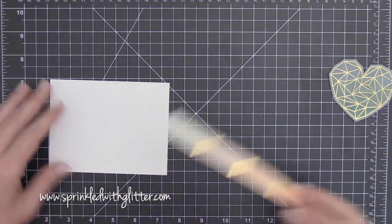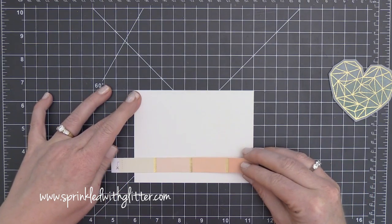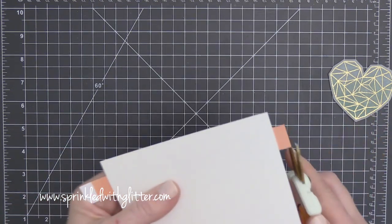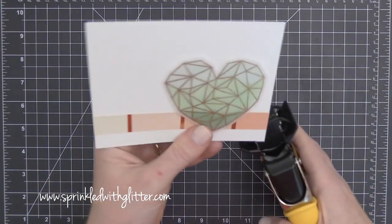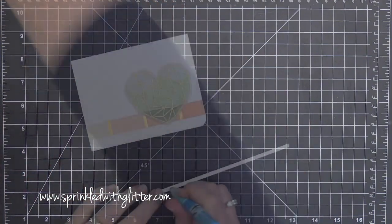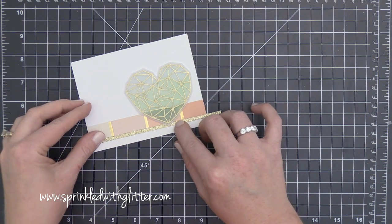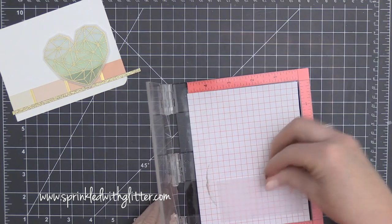This card front is made of Neenah Solar White cardstock, cut to about four inches by five and a quarter inches — about a quarter inch off your standard A2 size card. I've added ATG tape runner adhesive to the back of the pattern paper and I'm using my grid mat to line it up along the bottom of the card front. Once attached, I flip it over and trim off the excess. I also added the heart using CoolTac clear foam adhesive, hiding it behind some embossed lines, and then added a little strip of gold glitter cardstock — about an eighth of an inch wide — using my Zig two-way glue pen, right underneath that pattern paper strip.